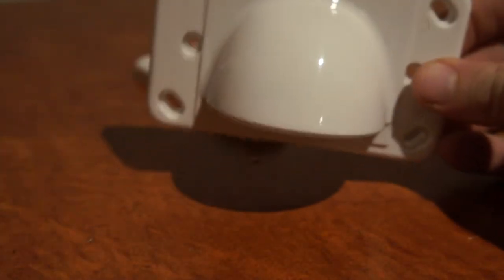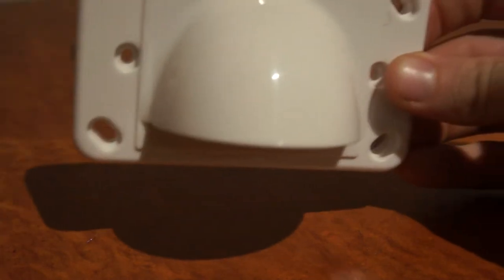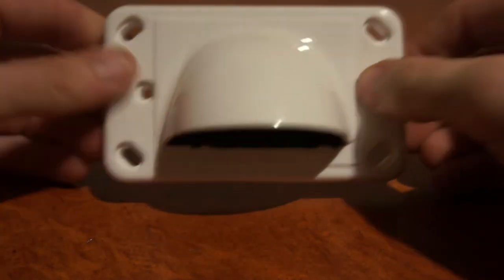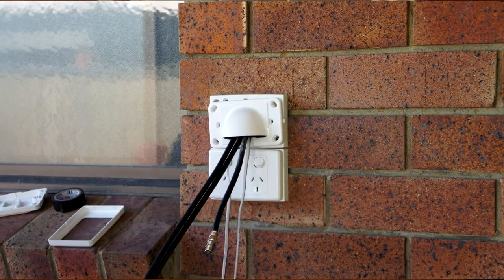You feed your cables through and with the plaster bracket like so — just one of them — this will go onto a plaster wall, or you can also attach it to brick with plugs and screws and put that plate on to make it look nice.